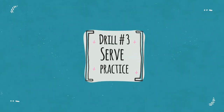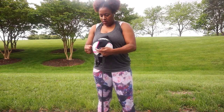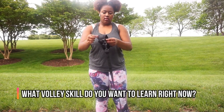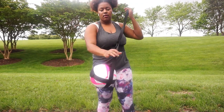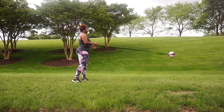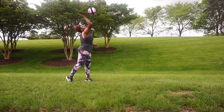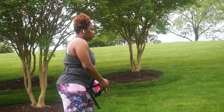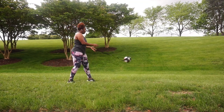Drill number three: serve practice. I've featured the volley pal in a number of my videos, and the best part is I'm giving one away today — comment below one thing you want to work on for your volleyball skills and make sure you subscribe. We're going to use the volley pal for serve control so the ball comes back and I don't lose it outside. Keep that serving arm strong, keep the toss correct, and make sure to step in. The link for the volley pal will be in the description.